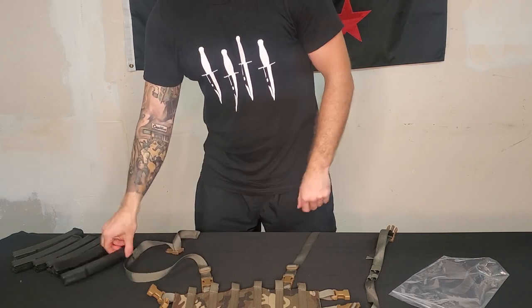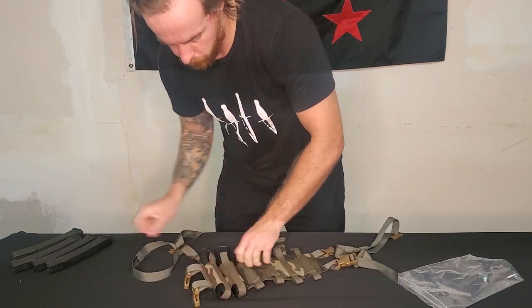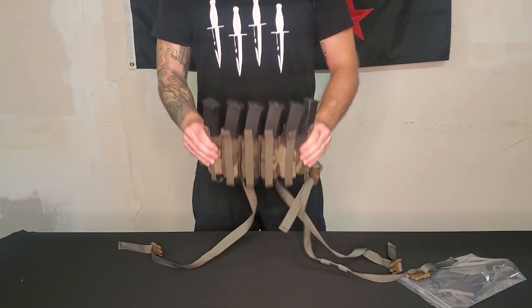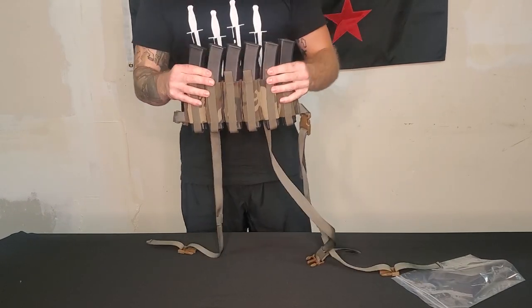I'm going to load it down with some KP9 magazines. And there you have it. I'm not going to throw this on right now just because I don't want to take the time to size it.